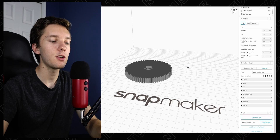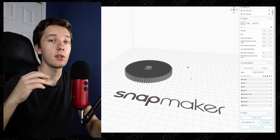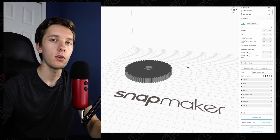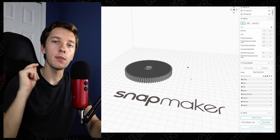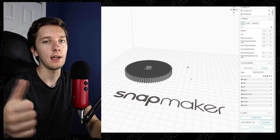So instead of treating the value as inches, it makes it into millimeters and messes everything up. To get around that, you can CAD in inches and do everything you want in imperial units, but when you export, hit millimeters. It'll end up totally fine in Snapmaker Lubin and you can 3D print it and it'll be all good. It is really simple — all you have to do is export in millimeters instead of inches.